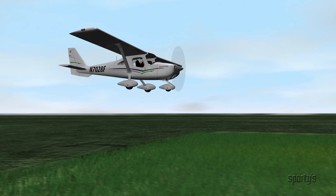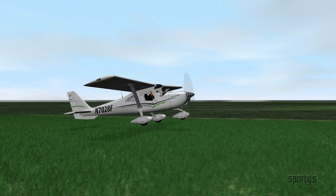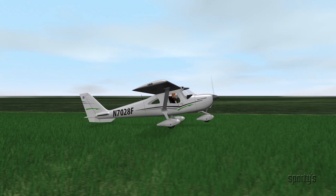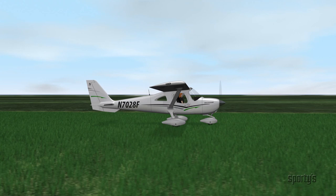When doing a soft field landing, the objective is to have the wings support the airplane's weight as long as practical before transferring it to the wheels. By doing this, you allow the airplane's forward speed to decrease so that when you do touchdown, you can do so gently at minimum speed. This reduces the stress caused by the soft field on the landing gear as well as the whole airplane.